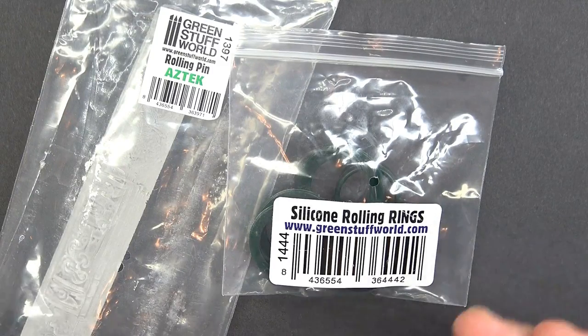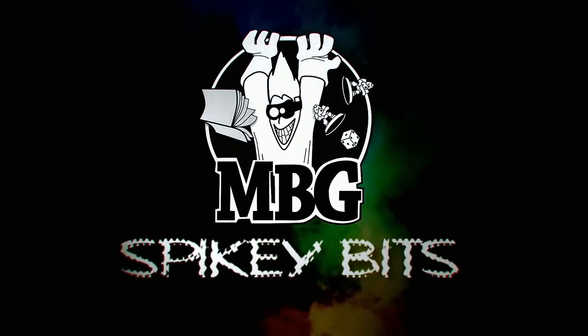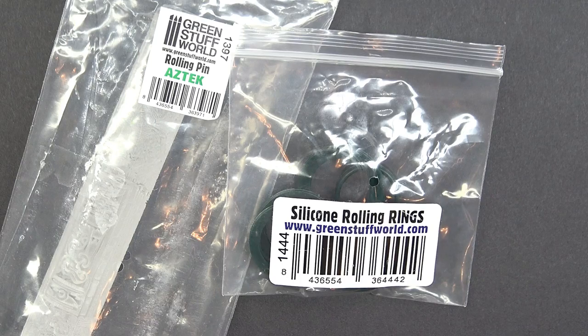Come take a look at some great hobby products from Green Stuff World. What's up hobby maniacs? Rob Baer with you again today, checking out some really cool Green Stuff products from Green Stuff World — that's greenstuffworld.com.